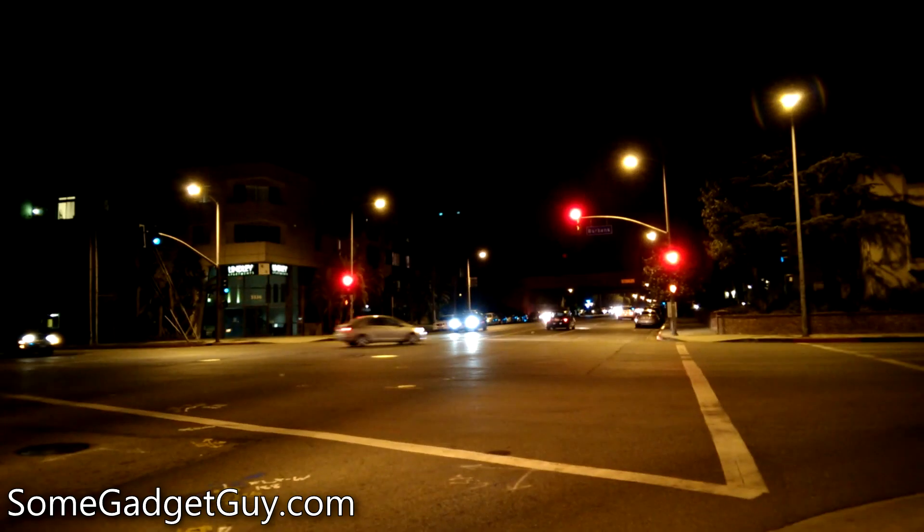Also, you can see how HTC cameras try to adjust white balance to find true white. Unlike Nokia and Samsung, which try to keep an honest feel for what the color of the scene might have been — the security light on this gate is actually very yellow, and you can see that in my Lumia 1020 sample video. No manufacturer is really correct here; that's more of a personal preference on how you like to shoot and on what you value in white balance.